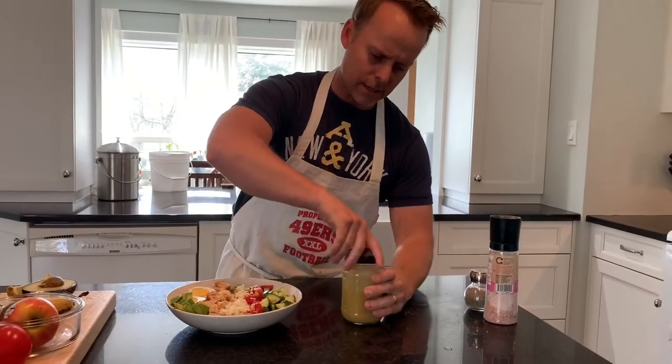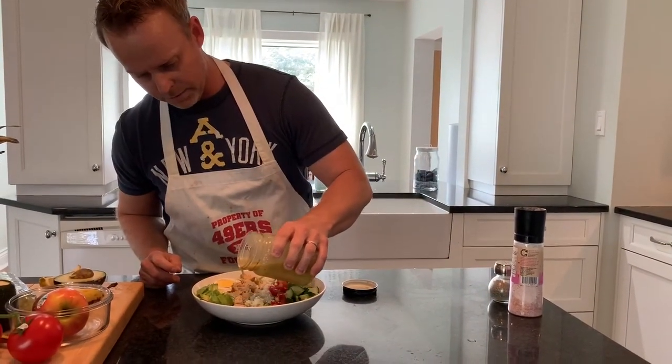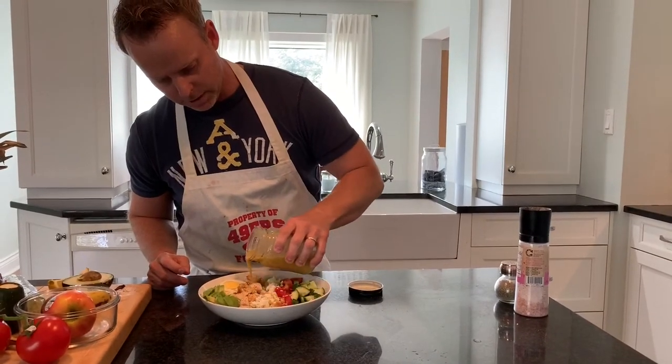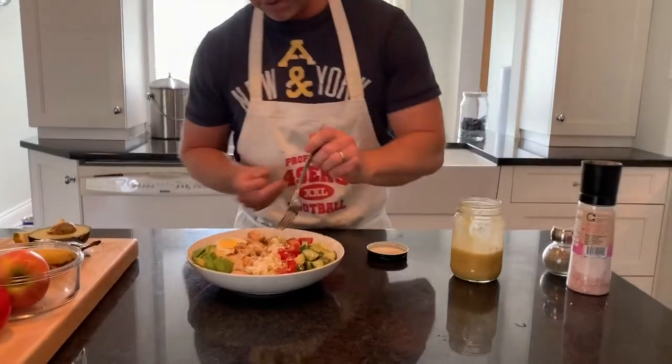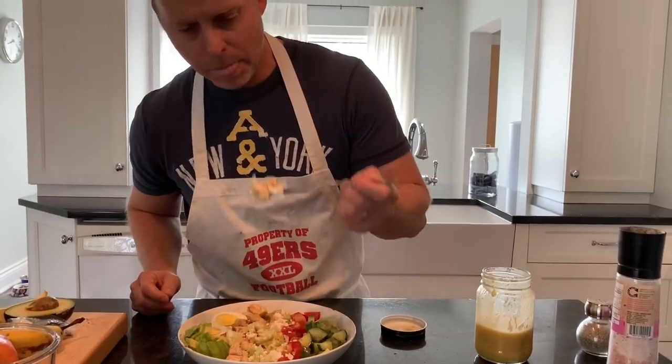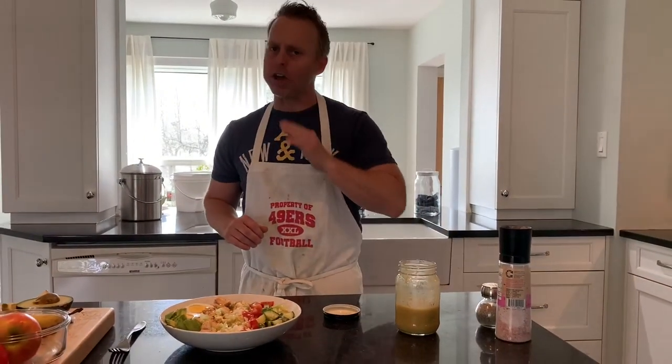Once that's done, remove the lid, and there you go — red wine vinaigrette on a nice Cobb salad. Just like that. That's awesome.